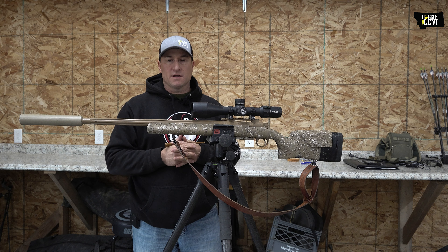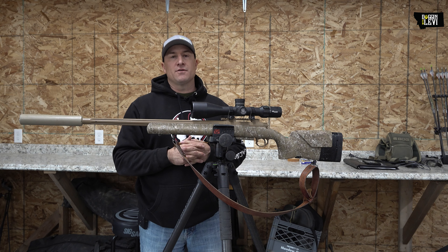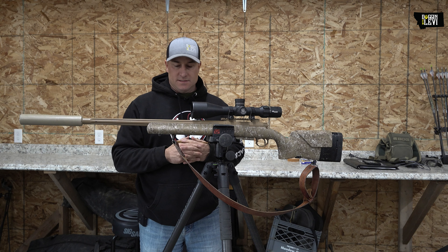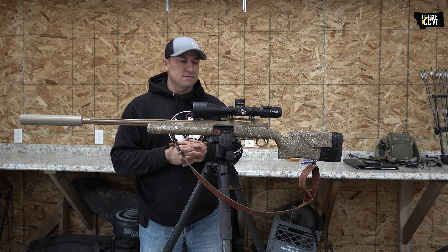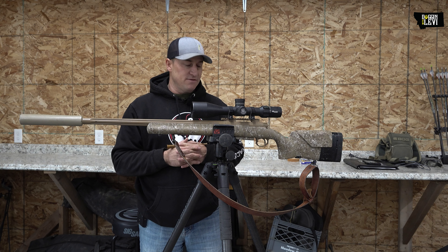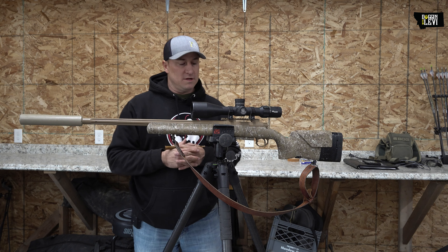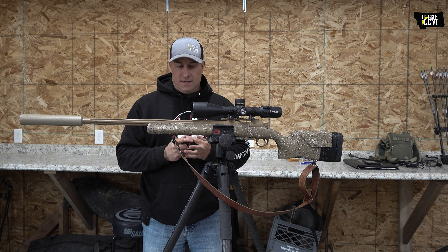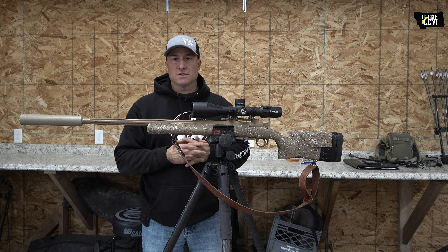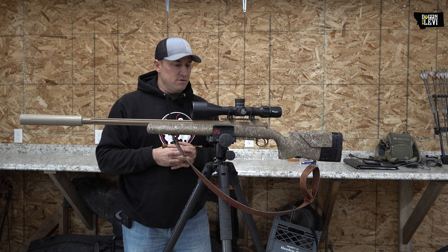The sling is actually from a good friend of mine out of northeast Montana. He's a government trapper — his name's Pat Sinclair. He's kind of a legend up in that area because he kills tons of coyotes every day, whether he's on the ground or in a helicopter or airplane. He came up with this sling design — they're pretty good leather slings. You can adjust them, and that's all I've ever run.